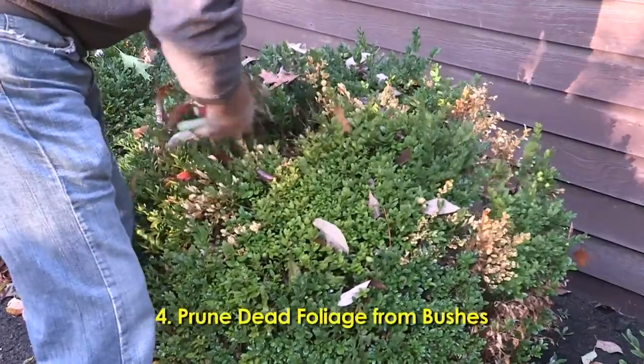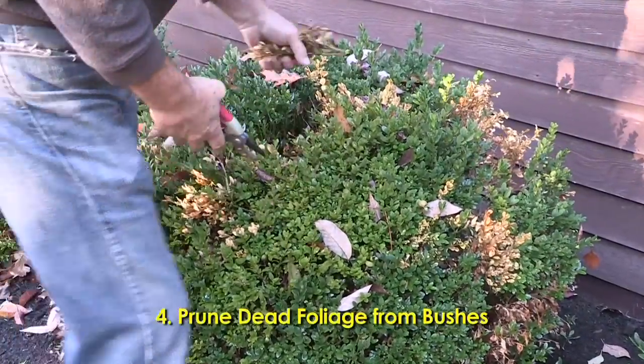Lastly, I'm going to prune out any dead wood out of my shrubs, such as these boxwoods like I'm doing here. We'll see you again next week on Easy Growing.